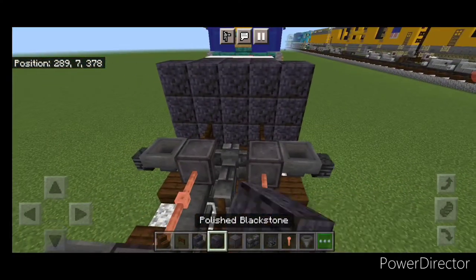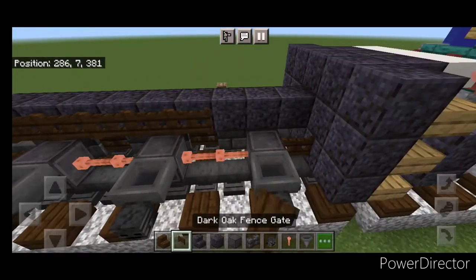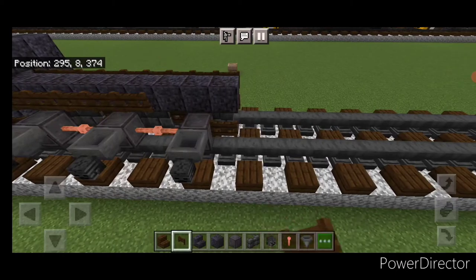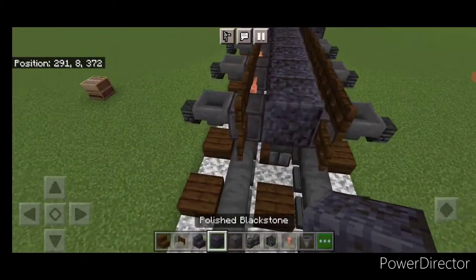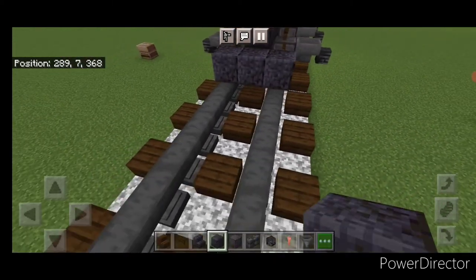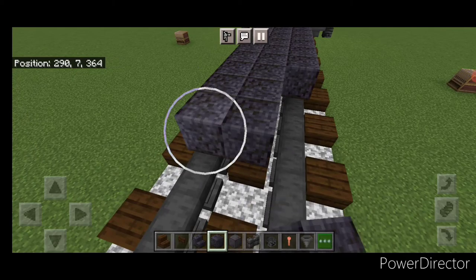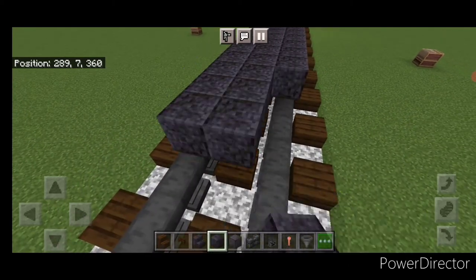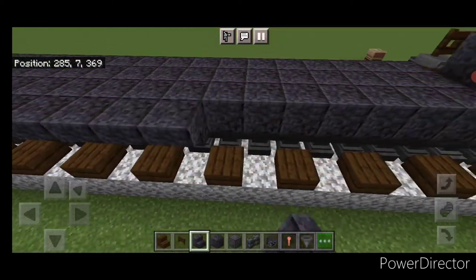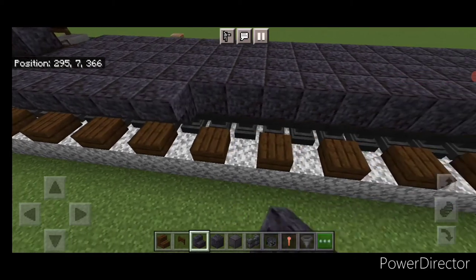Come up top on the middle with polished blackstone and do a line up the middle until you're aligned with these fence gates. Up here, do a full row of fence gates on the side of it, and a full row of sideways fence gates on this side. Then come down in front of this on the bottom and go three wide with polished blackstone block, making that 16 blocks long — a big three by 16 rectangle. On the side, put a full row of upside down polished blackstone stairs, and same thing on the other side.